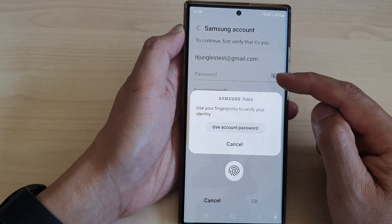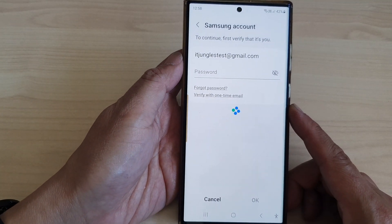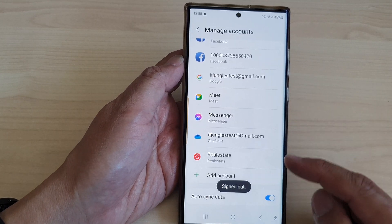Before you can sign out, you need to put in the account password. I'm going to use my fingerprint to verify my identity, and this will allow me to quickly sign out.